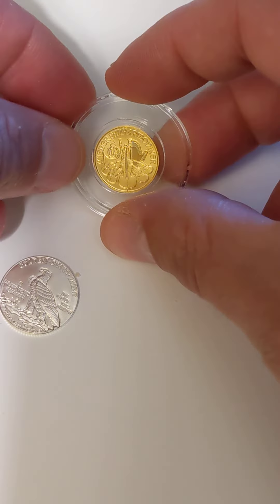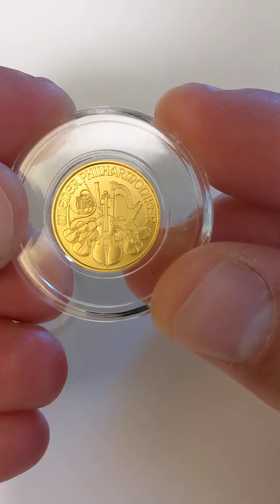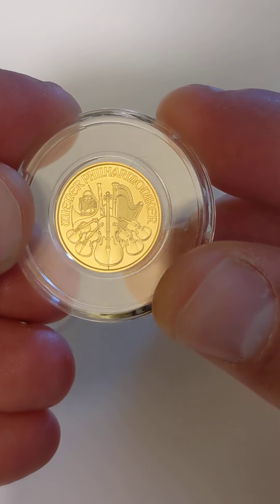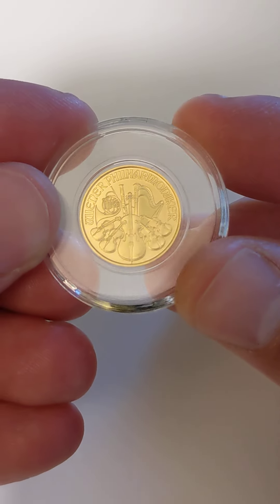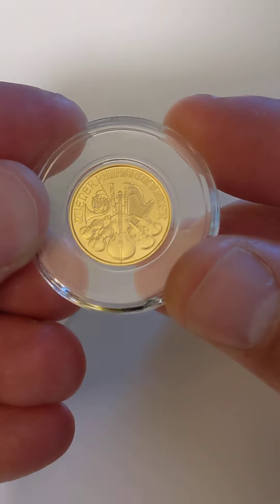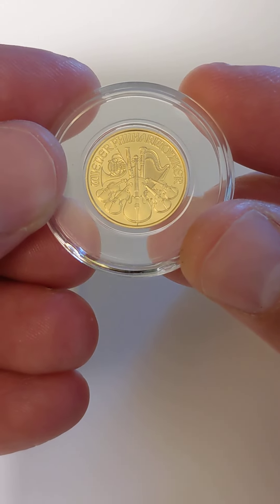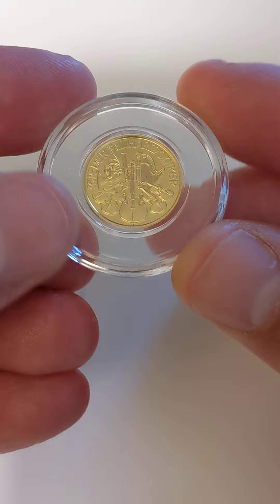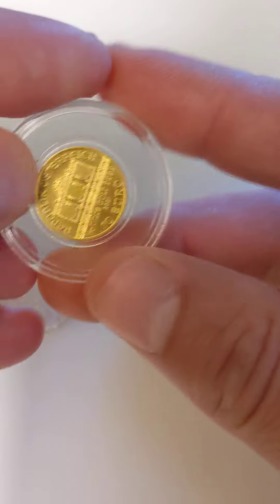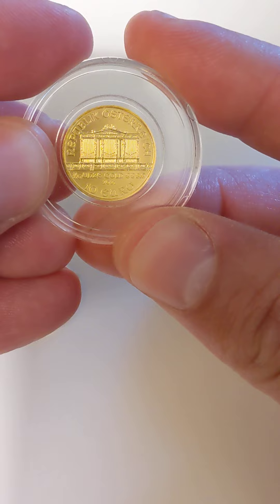Then you move up to this gold Philharmonic. This is a 1/10 oz and it is just amazing. You look at the quality — we're zoomed in pretty good here, a little hard to see with the airtight — but beautiful, beautiful detail, even at this tiny size, 16 millimeters wide. Even that pipe organ looks amazing.